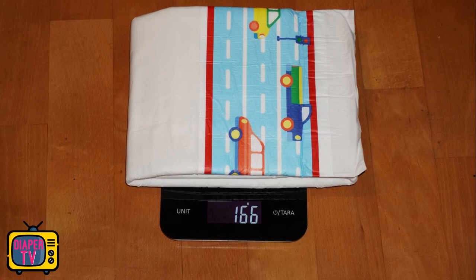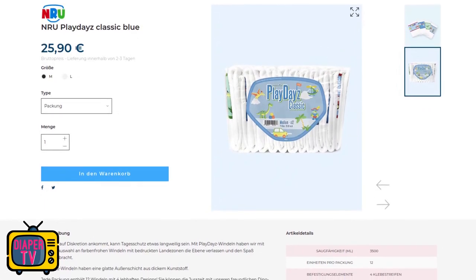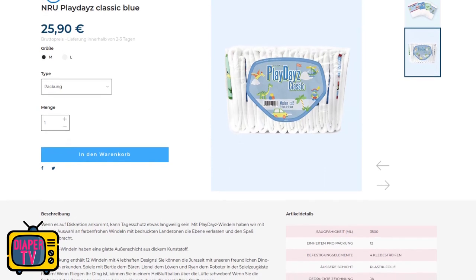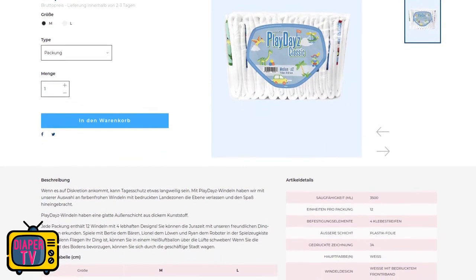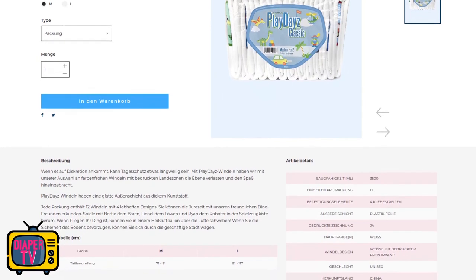When it stopped leaking it weighed about 1.4 kilograms. That may not sound like much, but you just saw in the video how full it was at the end when I had to change it. It weighs only 166 grams empty — one of the lightest and thinnest diapers I've had in the test. The manufacturer claims an absorbency of 3,500 milliliters. Anyone who knows my other videos already knows that's on the low end of the scale for ABDL diapers — the biggest promise so far is almost three times that.